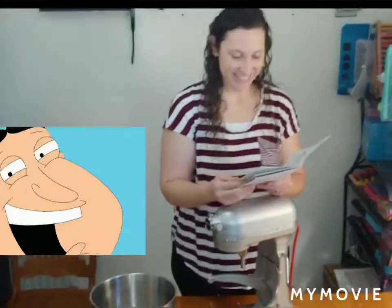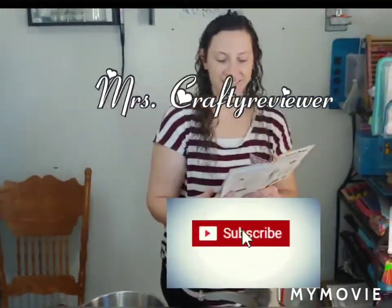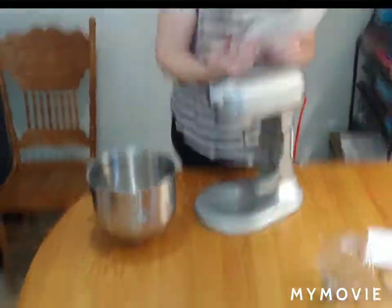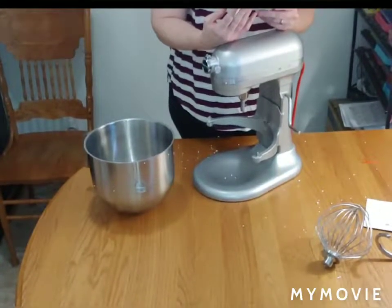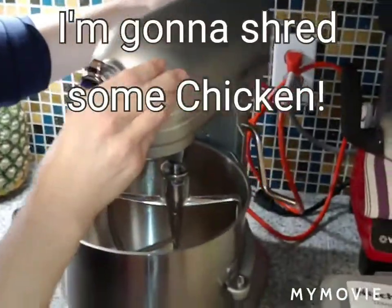All righty then, don't forget to like, subscribe, and leave a comment about how awesome Mrs. Crafty Reviewer is, and what you think the first thing we make with our new KitchenAid should be. Thanks for watching, guys. Have a great day, and help shred some chicken!